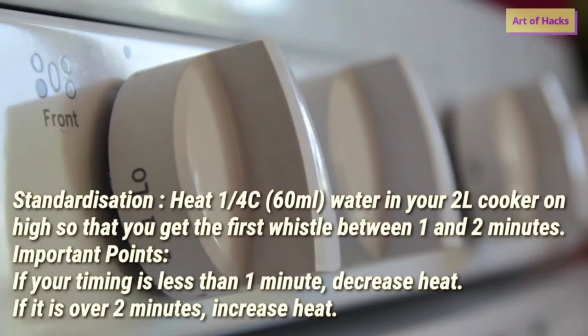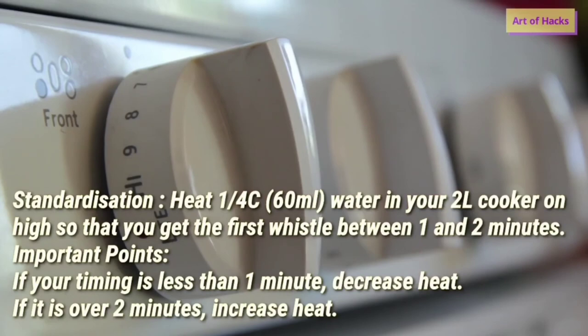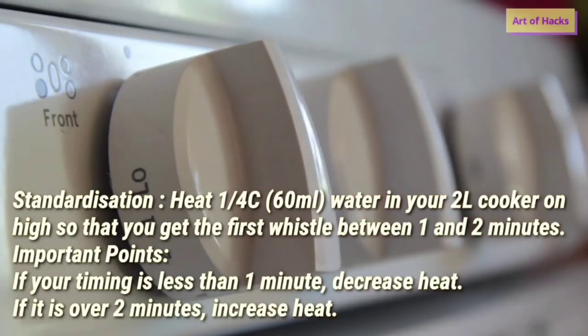For standardization, heat 60 ml — that is one quarter cup — of water in your cooker on high heat. Your first whistle should come within one to two minutes. If the timing is less than that, decrease the heat; if it is over two minutes, increase your heat. Do this whenever you apply the OPOS technique on a specific stove or induction cooker, and use the same settings every time. Perform this standardization test once before you start testing OPOS recipes — this is very important for safe and well-cooked results.